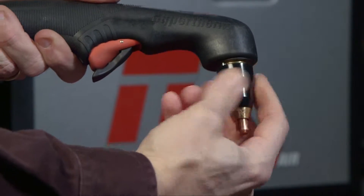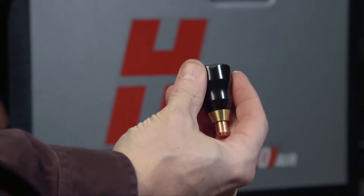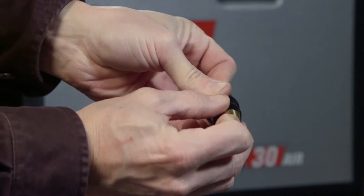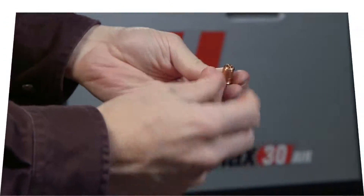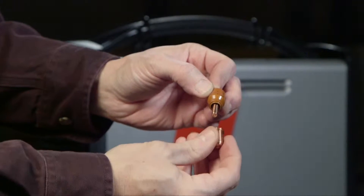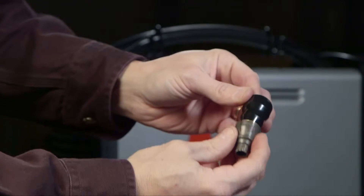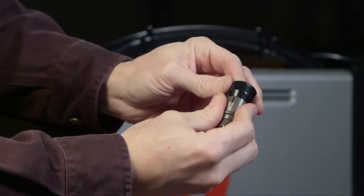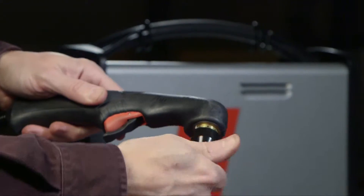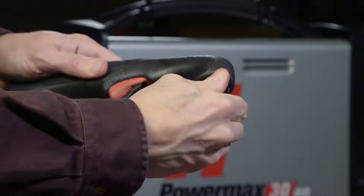First, check for the proper installation of the torch consumables by unscrewing the retaining cap to remove the parts within. Replace the parts by first placing the electrode in the swirl ring, then the nozzle. Place these parts in the retaining cap, then snap on the deflector. Screw the retaining cap onto the torch until finger-tight. Do not over-tighten as the consumables may become damaged and interfere with proper operation.